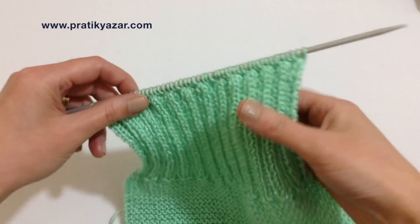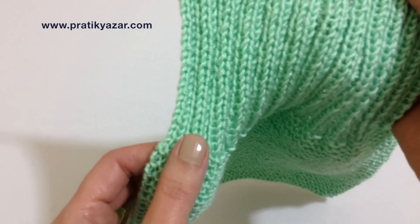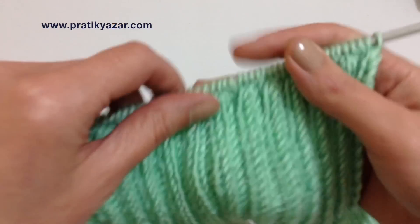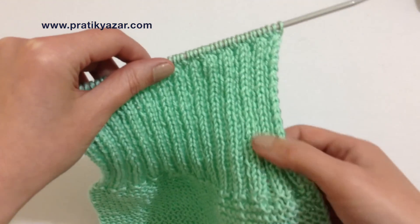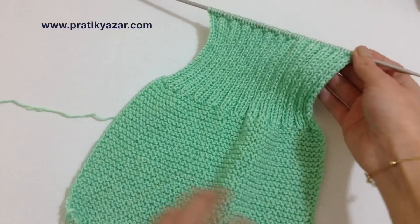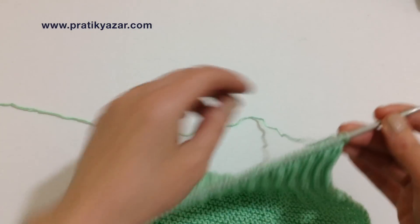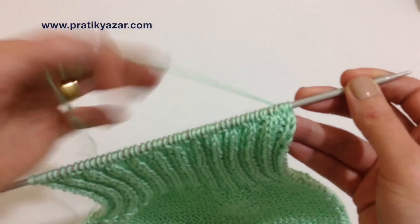Gördüğünüz gibi lastik örgüyü tamamladım. Buradan itibaren sadece düz örgüleri saydığımızda yaklaşık 28 sıra, 28 tane düz örgü var burada. Artık arkayı tamamladım, şimdi ön bir parçasına geçeceğim. Önün bir parçasını da aynı yeşil renkte yapacağım; diğer parçasını beyaz yapacağım.